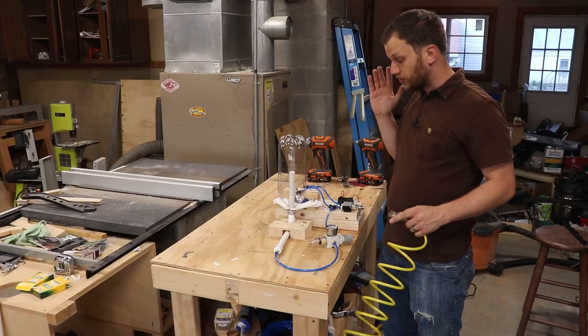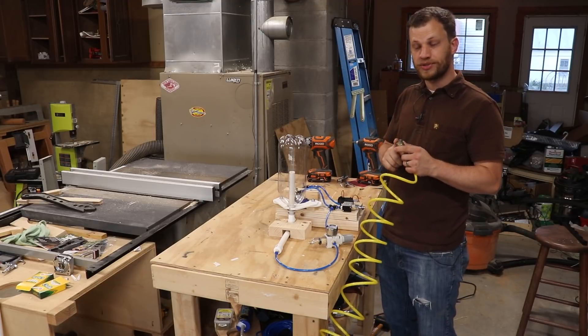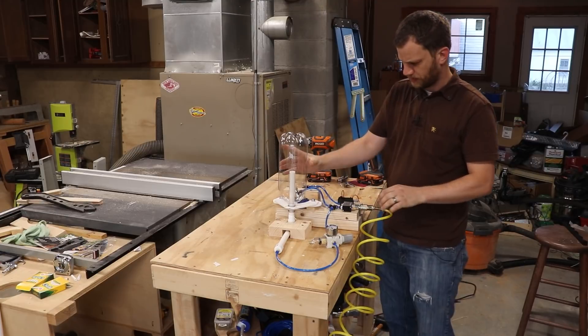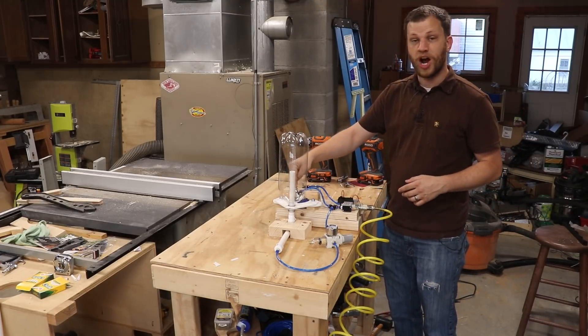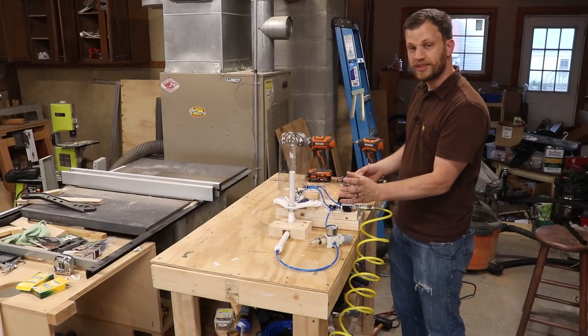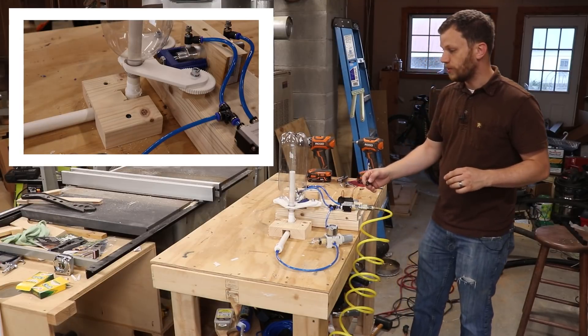Now for the moment of truth, I'm going to do the first test run of this new system. The first thing I'm going to do is connect the air compressor hose to the solenoid valve. So this is now set at 40 psi, this is at 100 psi. Now all I have to do is press the switch that will release the locking forks and hopefully this will launch the bottle. Ready? Three, two, one.